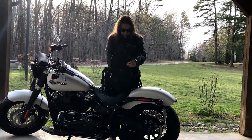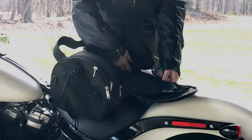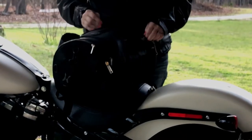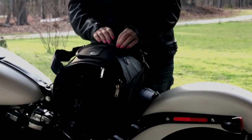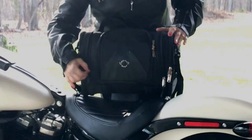The inside has mesh pockets on both sides so you can put stuff in there and it won't slide out. All the zippers do interlock so if you have a small lock you can put it through there so nobody can open it up.